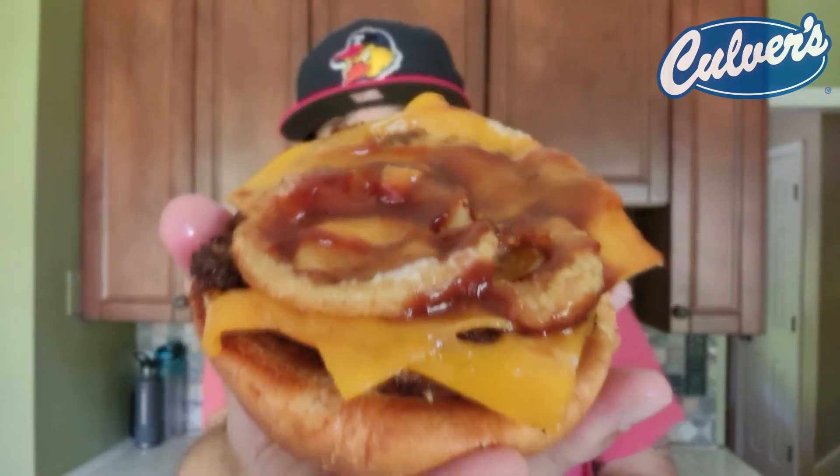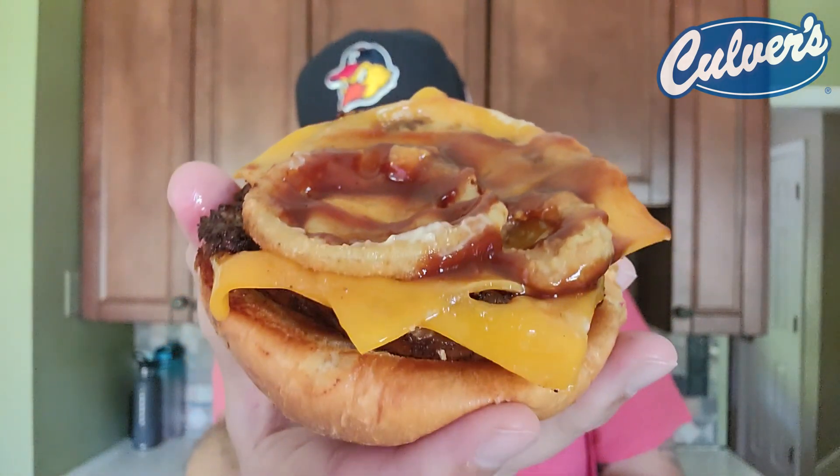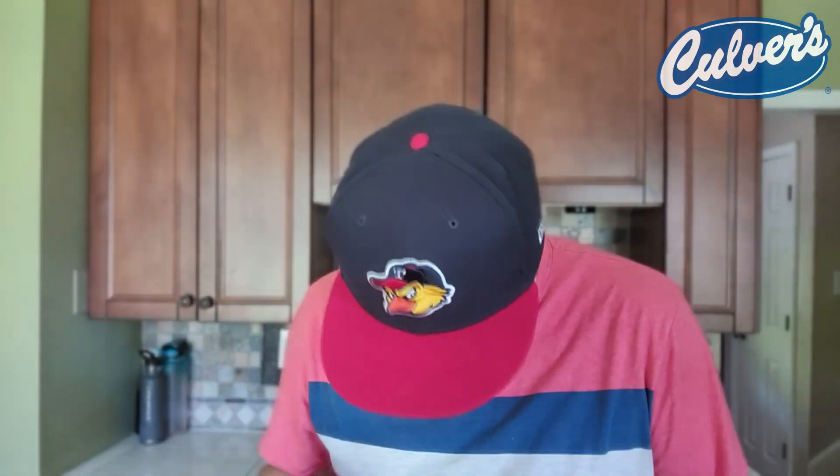Where are the onion rings? Oh, that's an interesting build — onion rings on the bottom. Onion rings on the bottom alert. I don't know why that was funny to me. Let's check it out.